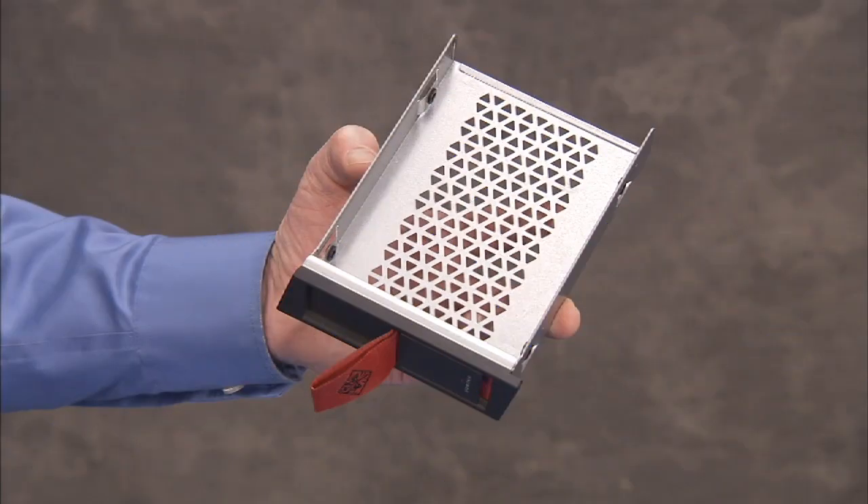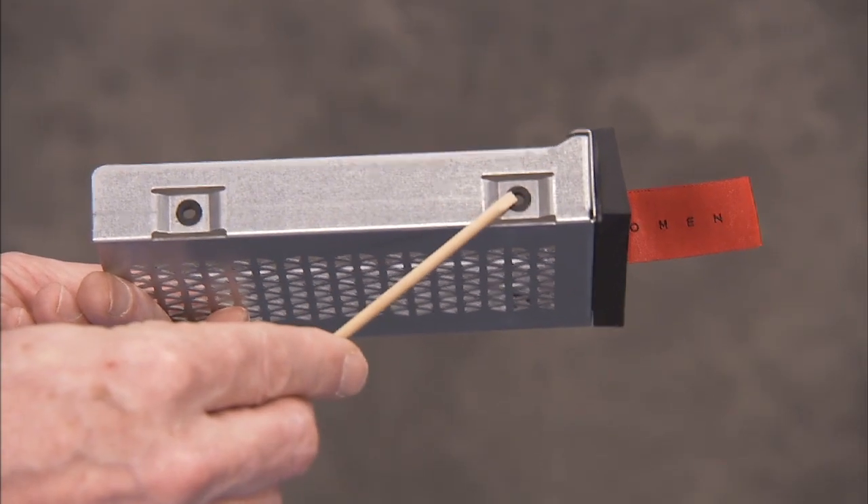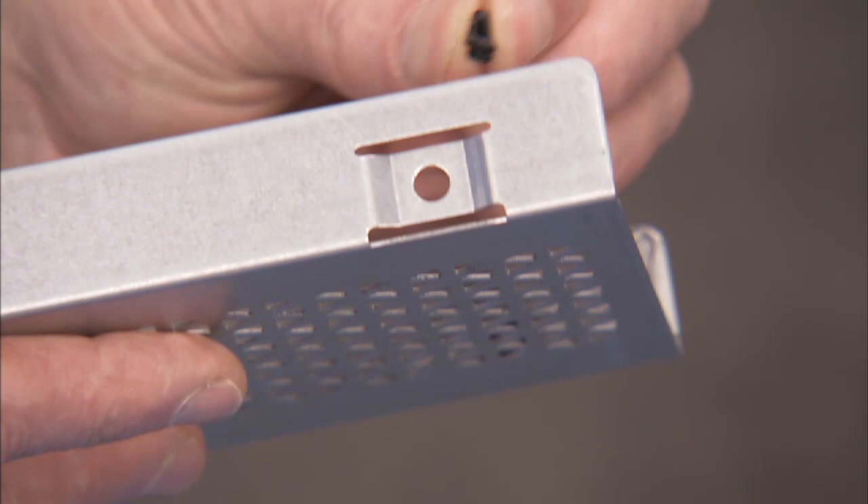Before installing a drive into the bracket, make sure each side hole of the bracket has a rubber grommet installed. Install a grommet into any hole that is missing a grommet.